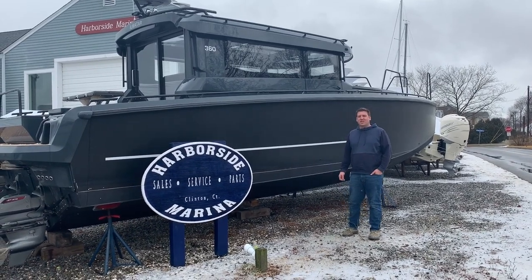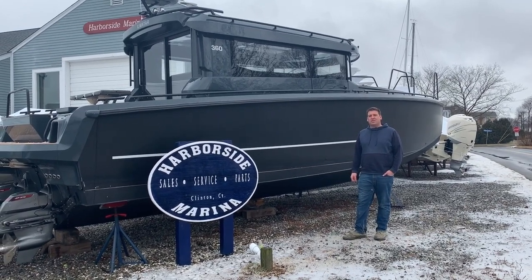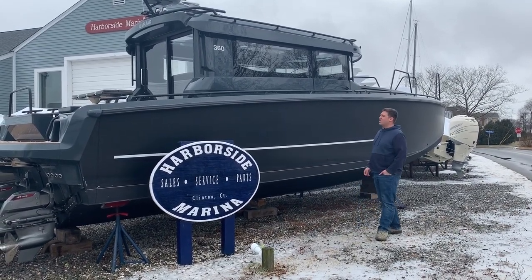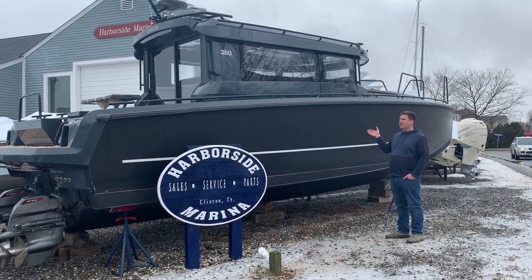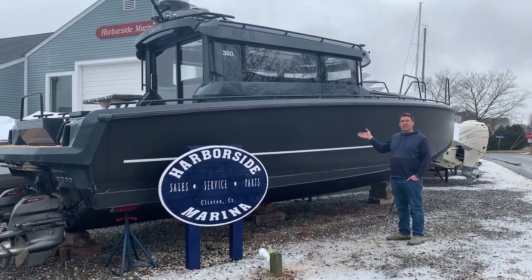Hi everybody, this is Tom at Harborside Marine and Yacht Sales, and today we decided it would be a good time to do a walkthrough on one of our used boats. This is an XO360 — as the name would imply, it's 36 feet long. It's made over in Scandinavia, Finland in fact.